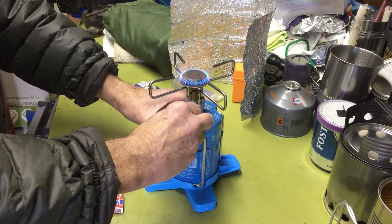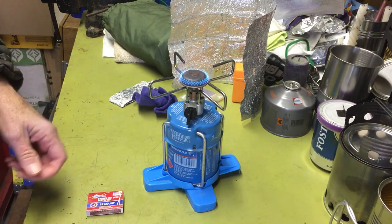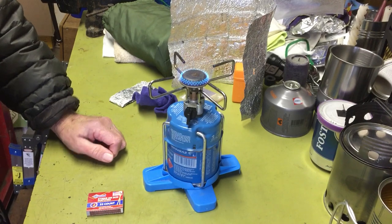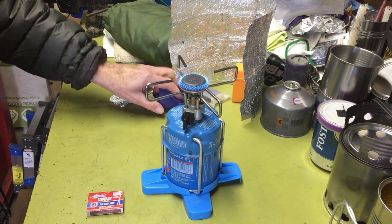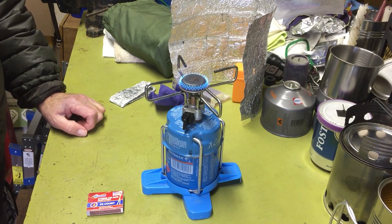Voila! One thing about these gas stoves is as the fuel gets down, the pressure drops. So the boil time continually gets longer and longer — that's probably one of the downsides. Whereas with a white gas stove, a Svea or an MSR, those stay pretty much consistent in output, especially if you pump them up.